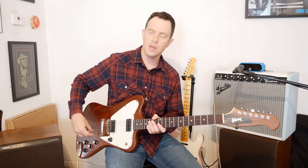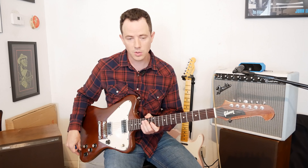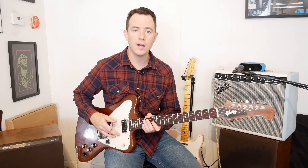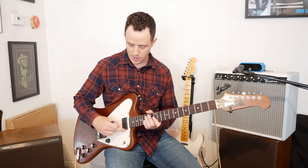Let's talk about the gear that BB used. He's famous for using the Lucille Gibson ES-345, and he also used the Gibson ES-355, which is a guitar with a stereo output and a varitone switch — you can get some fancy tones there. Most people don't have that particular guitar, but if you have a guitar with humbuckers, and even better a semi-hollow body guitar, that's great. I like to keep it in the middle position or the neck position.